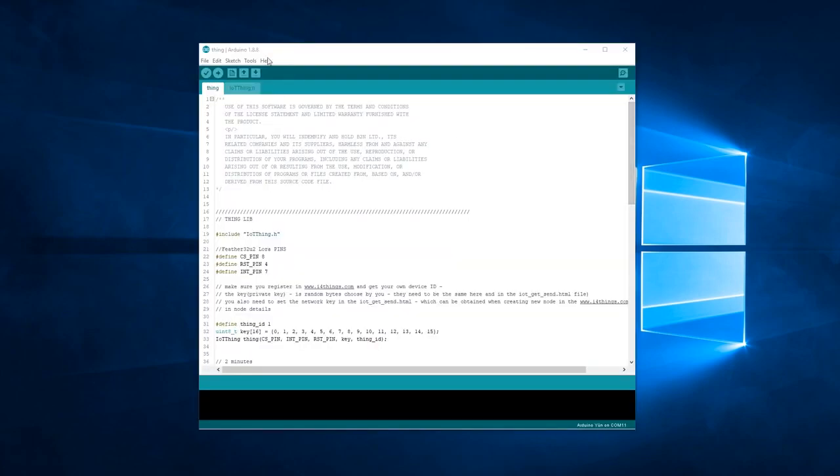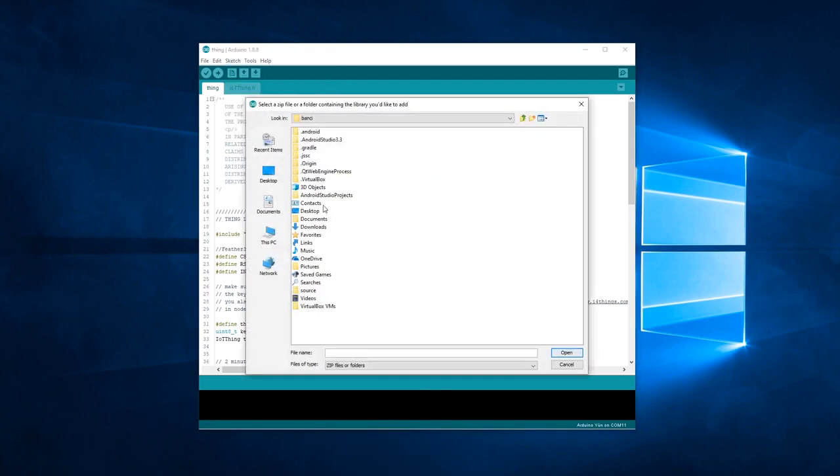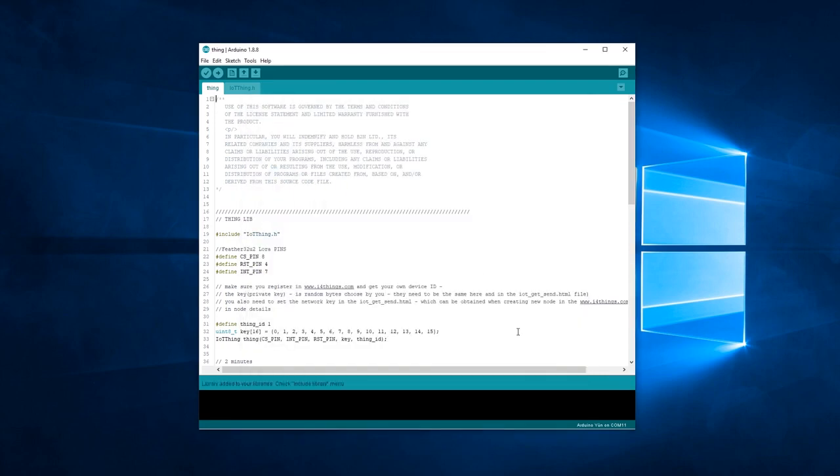To install the Radiohead library, go to the Arduino software, under Sketch, include library, add .zip library. Go to the destination folder and open up the Radiohead archive. This will automatically install the library for you.